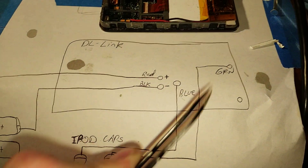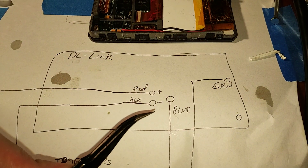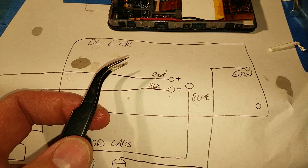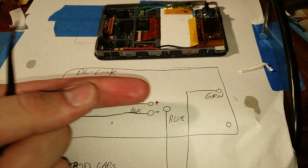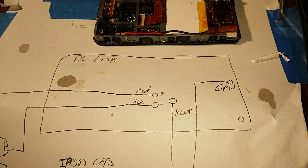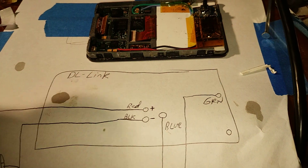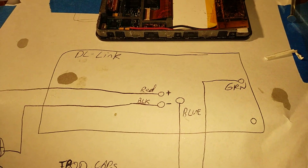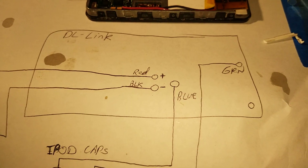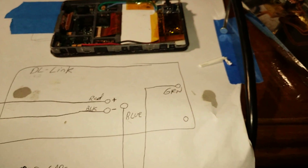To determine the connections on any other transmitter, all you really have to do is take a multimeter, set it to the ohms function, and you can take one end — hook in a headphone cable into your transmitter that you bought. Put one end of your multimeter on the tip, put the other end on points on your little transmitter until you find zero resistance. That's how you can figure out where the points are on the board that you're going to be utilizing.